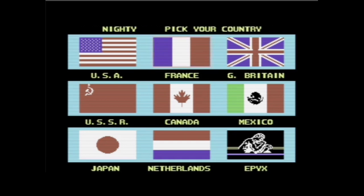My T. Und wir können uns ein Land auswählen. Wir haben hier neun Länder zur Auswahl: die USA, Frankreich, Großbritannien, Russland. Das Spiel ist aus der Zeit des Kalten Krieges – also war das noch die UdSSR. Kanada, Mexiko, Japan, die Niederlande. Und ein mysteriöses Land, das sich Epix nennt – das ist der Name des Herstellers, die haben sich einfach mal in der Länderliste verewigt.